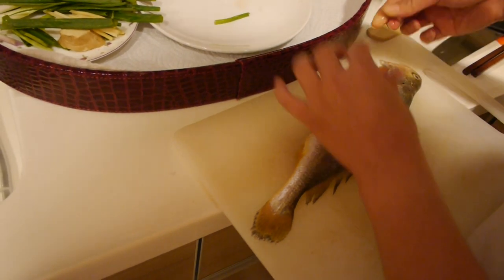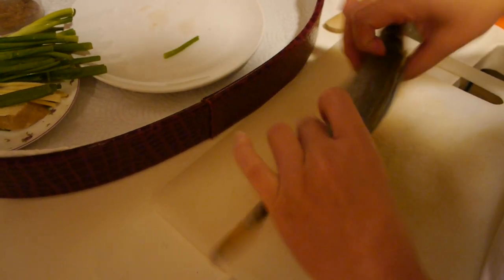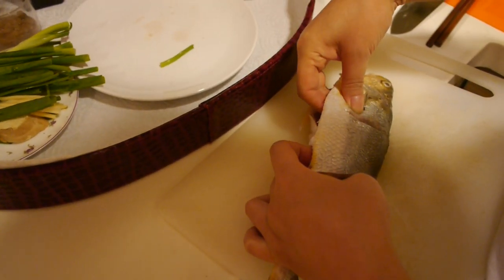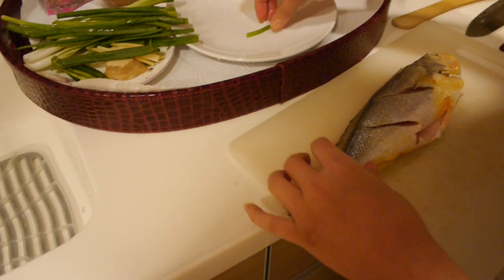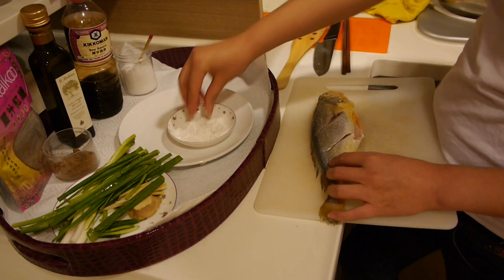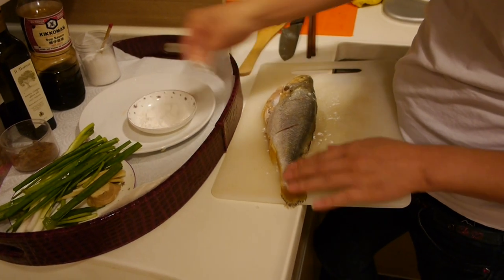We just cut it two on one side and then another two cuts over here, so the sauce can stick into the fish. Then we coat it with some flour, because if you are using a regular pan it will keep the fish from sticking. But if you use a nonstick pan, you don't have to do this step.